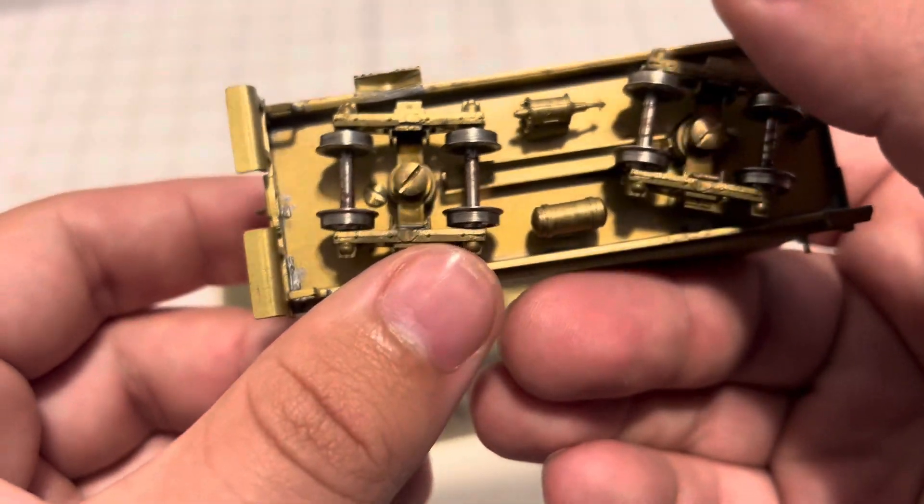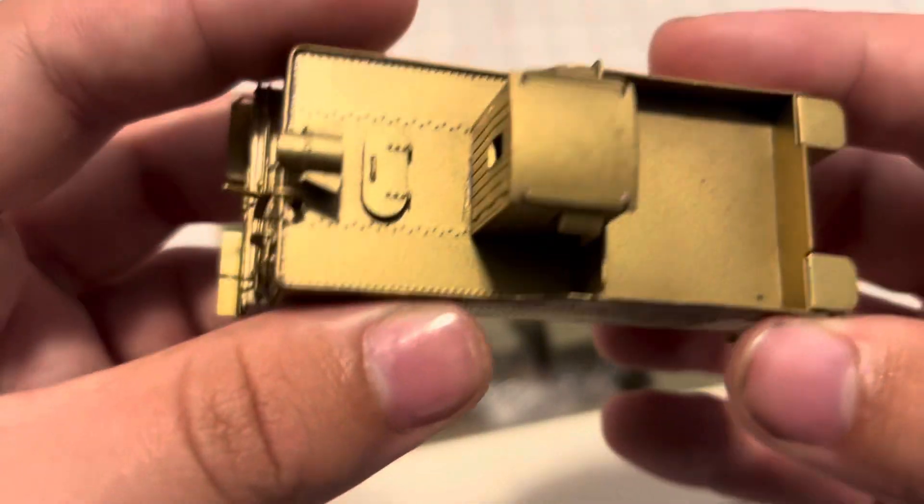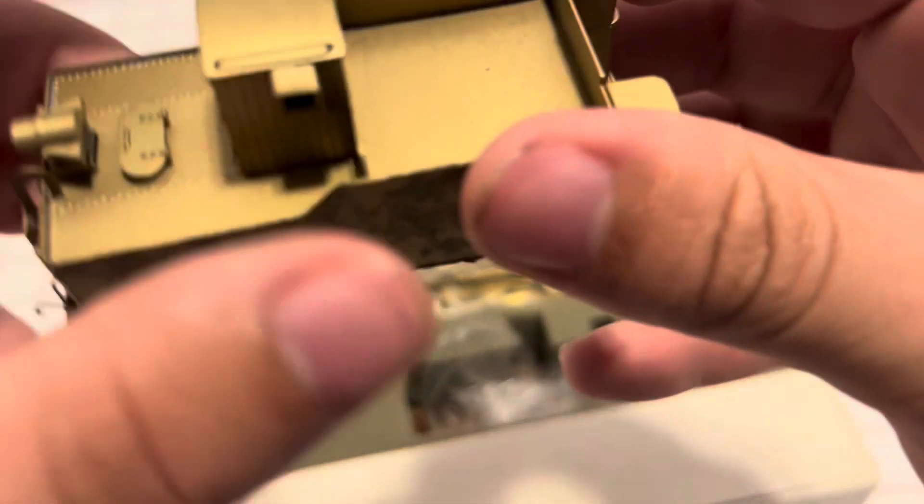I am going to put DCC and sound in this, so I'll have to drill out the sound holes. I'll have to see if a Tsunami 2 fits in here well — I don't know if it will, so I'm going to have to use a one-amp decoder, because a Tsunami 2 might be too big.